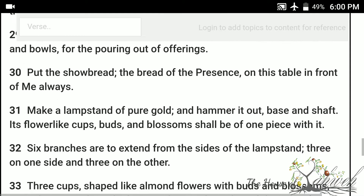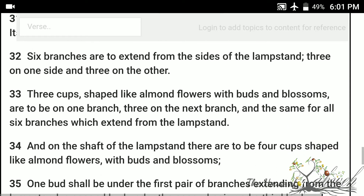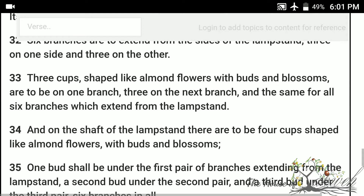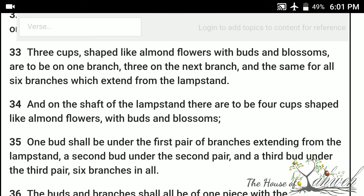Make a lampstand of pure gold, and hammer it out, base and shaft. Its flower-like cups, buds, and blossoms shall be of one piece with it. Six branches are to extend from the sides of the lampstand, three on one side, and three on the other. Three cups, shaped like almond flowers, with buds and blossoms, are to be on one branch, three on the next branch, and the same for all six branches, which extend from the lampstand.